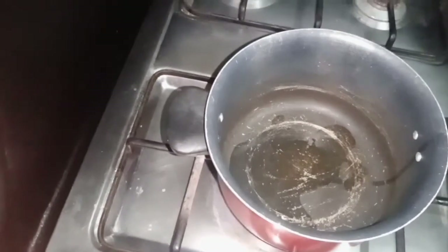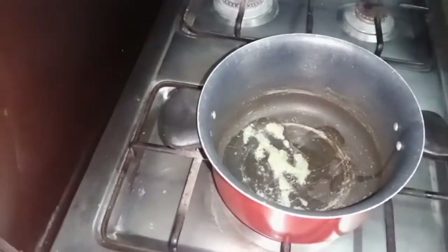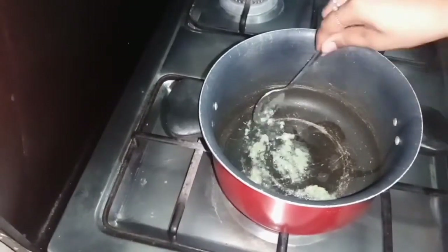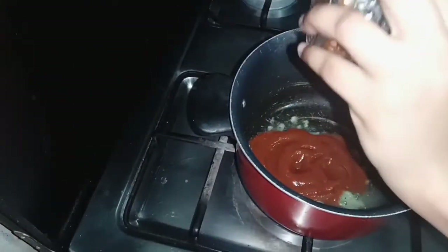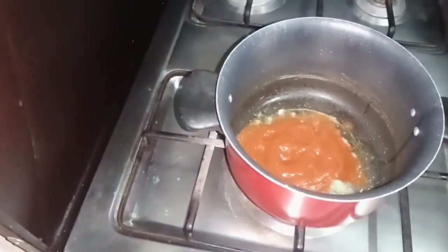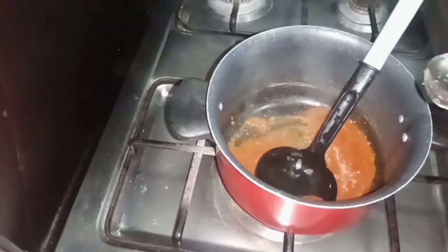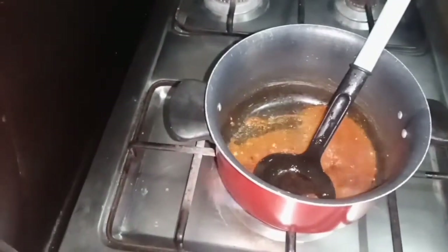Once the oil is warm, add the paste. This recipe is a sweet and sour soupy noodles type. We will add 7 tablespoons of ketchup and 5 to 6 tablespoons of another sauce, then 2 tablespoons of soy sauce and 1 tablespoon of chili sauce.